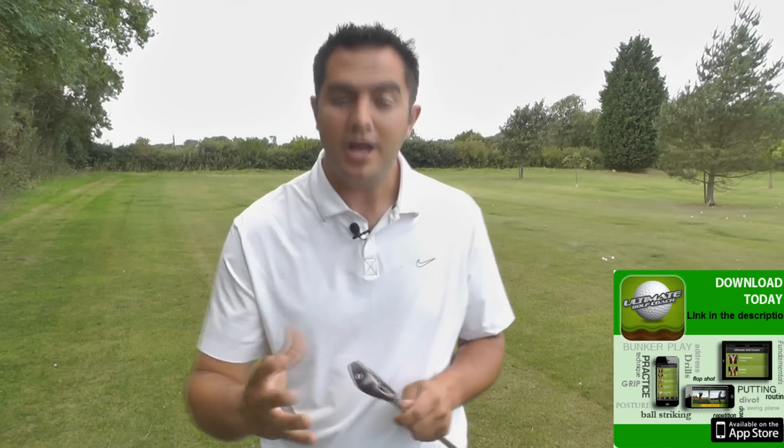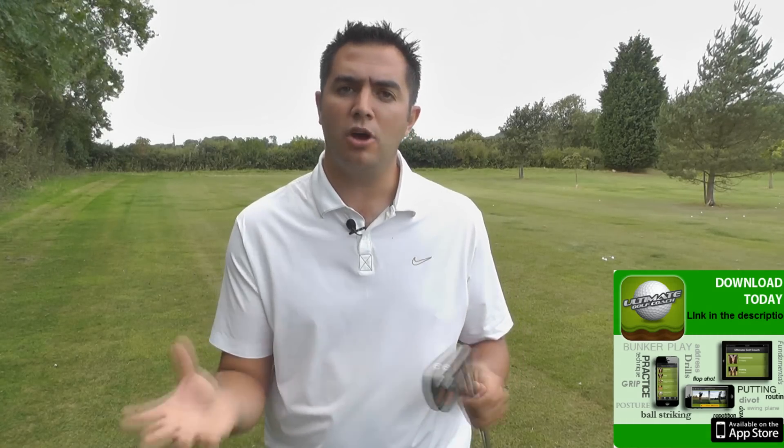The first thing that springs out is a different colour. We've got this black nickel finish, whereas normally with Mizuno we're used to that shiny chrome finish.